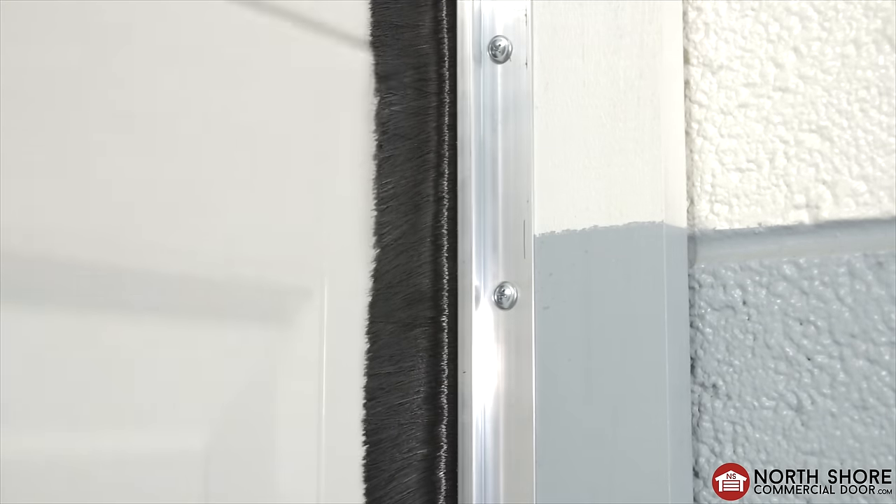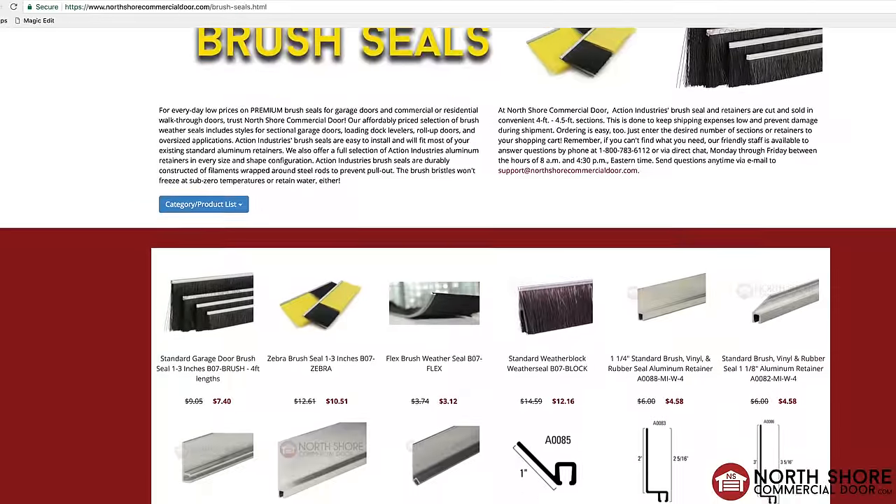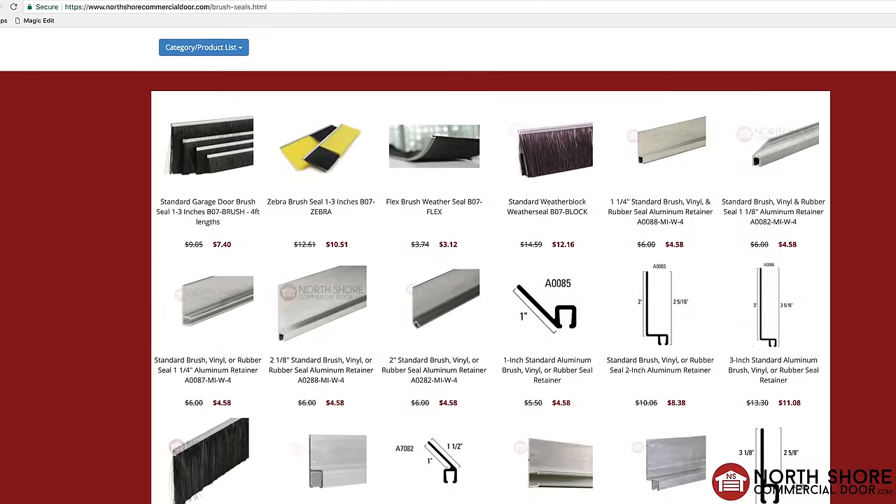And now you have successfully installed a brush seal on your door. Visit our website for a wide selection of brush seals and retainers. Thank you for watching the NorthShoreCommercialDoor.com video. Please hit that subscribe button so we can continue making videos like this.